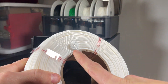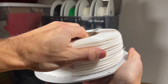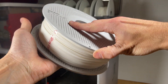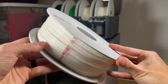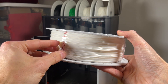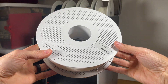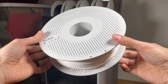Now take the new refill spool and line up that key notch. Then take the other half and set it down lightly, spinning it until it finds its home seating position, then give it a little click — you'll feel it pop and snap into place. Now that it's loaded on, go ahead and remove these stickers. Just like that, we now have our filament loaded onto the spool and we're ready to put it into the AMS and start a print.